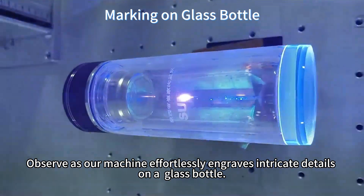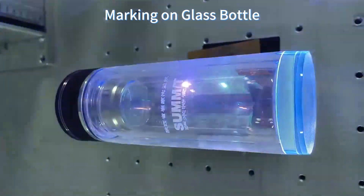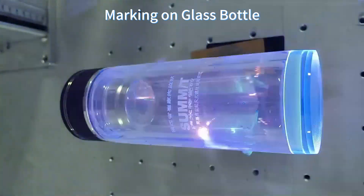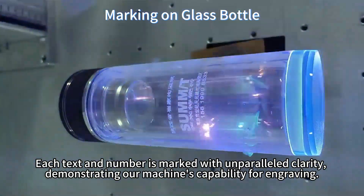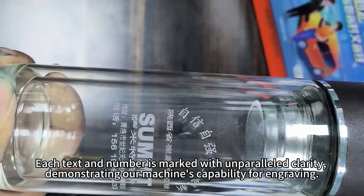Observe as our machine effortlessly engraves intricate details on a glass box. Each text and number is marked with unparalleled clarity, demonstrating our machine's capability for engraving.